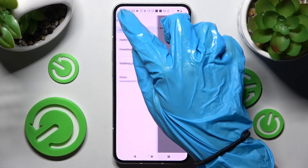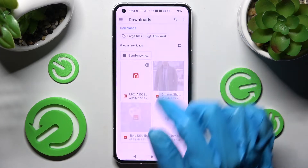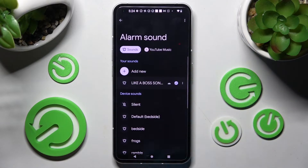Click on those two lines at the top left corner, select one of your sources, for example downloads, tap on the song that you wish to set up and go back.